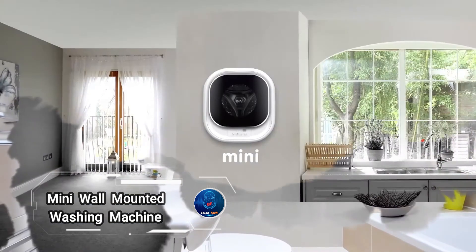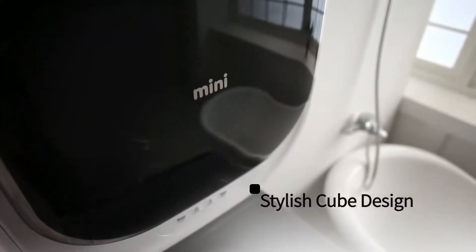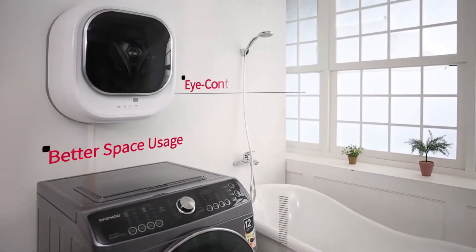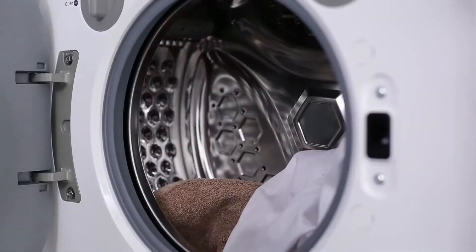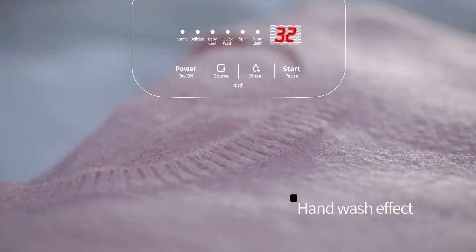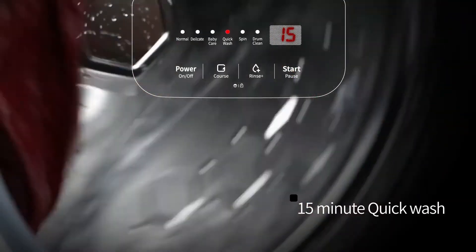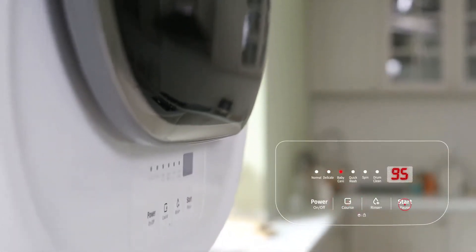The Mini Wall Mounted Washing Machine by DEU is an innovative solution for maximizing space in your home. Designed to be mounted directly on the wall, this space-saving wonder has a capacity of 5.5 pounds of laundry without compromising on performance. Whether you need a hot or cold water wash, a quick 15-minute cycle for 2 pounds of laundry, or a gentle delicate mode, the Mini has you covered. It also features drying capabilities, ensuring your clothes come out fresh and ready to wear. Starting at $717, with prices going up to $970 depending on the model.